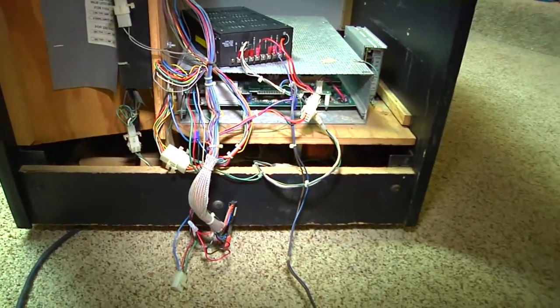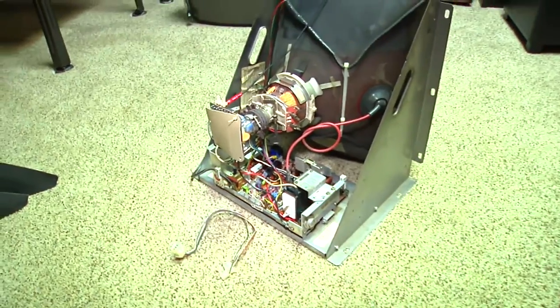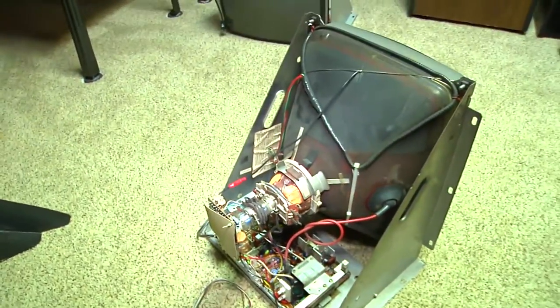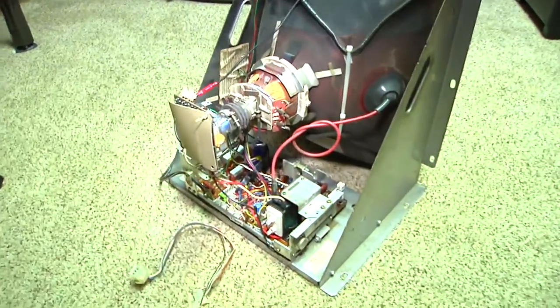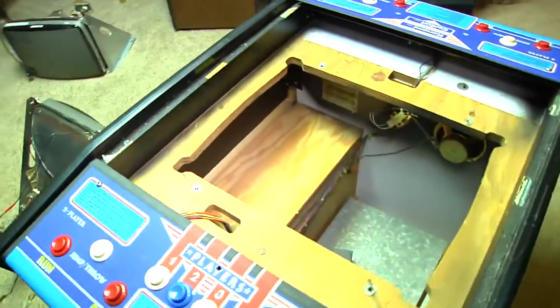It's a working PCB. My good friend John Geiger, who runs Arcade Super Awesome, actually helped me test this Track and Field PCB and it works. We have a Wells Gardner 4900 monitor that we are going to sink into it, and this has a vertical orientation. So once we get the monitor sunk into the hole, it should work out.